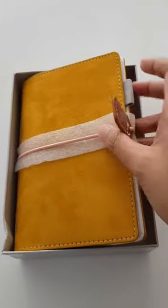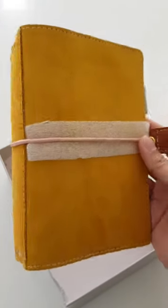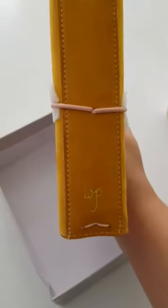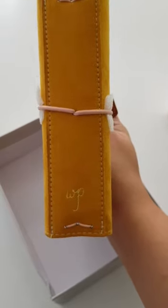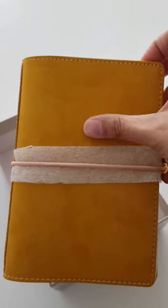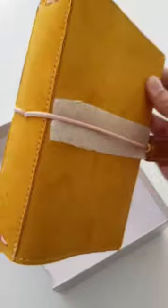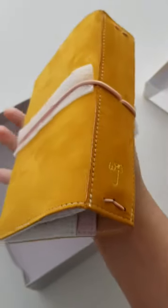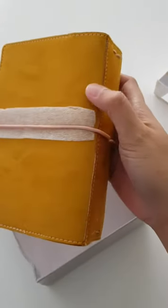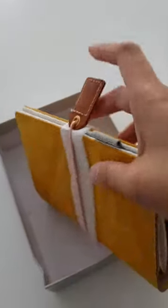And here we have the book. This is a pocket size and we got the WP initial right there, gold embossed. This is a very soft suede — fake of course, but it's still pretty and it's a nice mustard color. Got a little bit of foam there or whatever this is called.